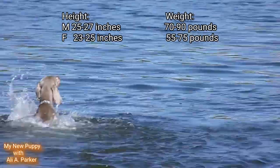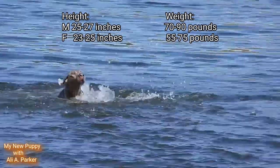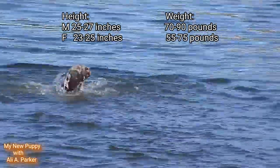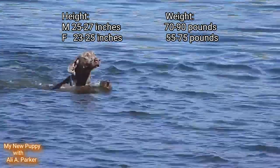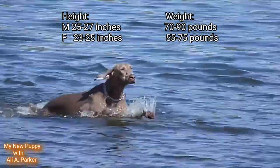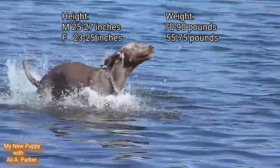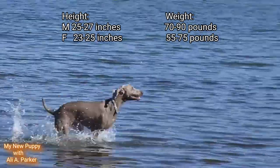The size for a male: the height will be between 25 and 27 inches, and his weight between 70 and 90 pounds. For a female: her height will be between 23 and 25 inches, and her weight between 55 and 75 pounds.